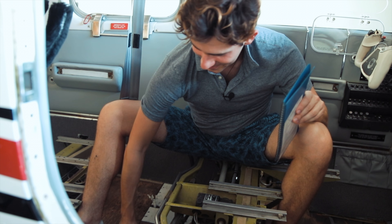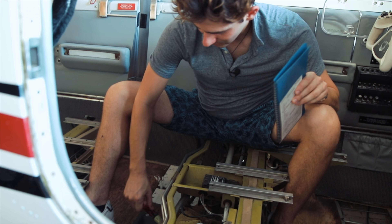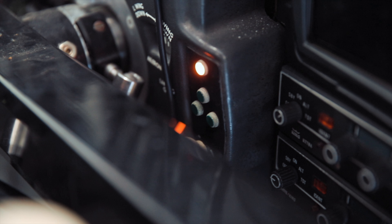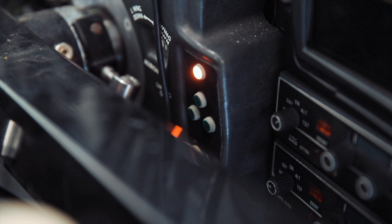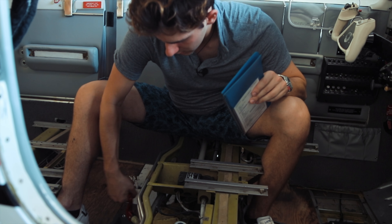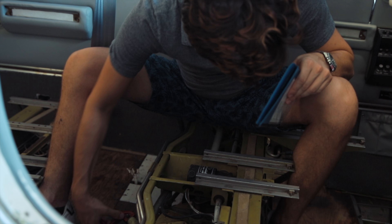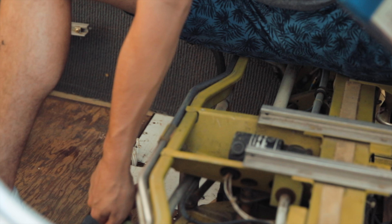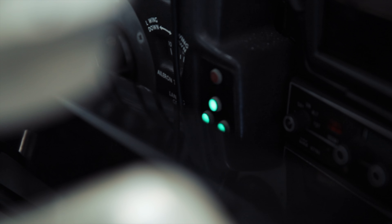Thank god for electrical motors. That disengaged. Lights on — no lights on, you just gotta go. And I got three down and locked. Now you have to engage it again.